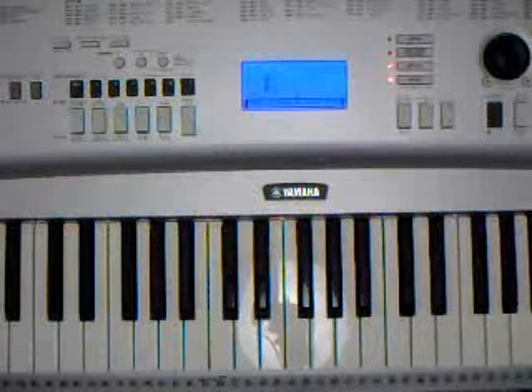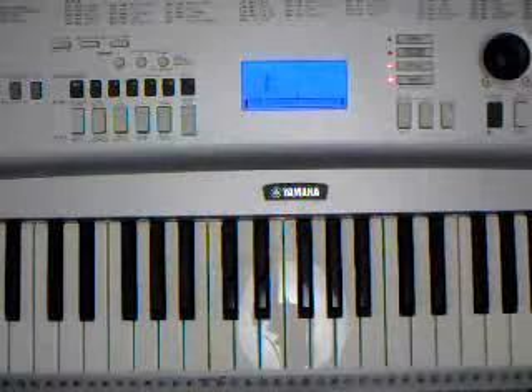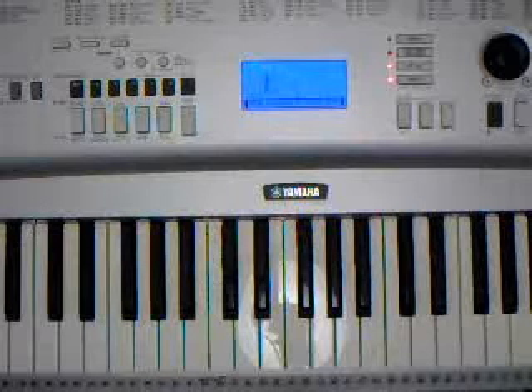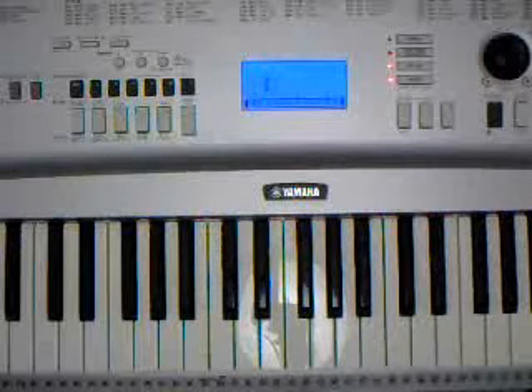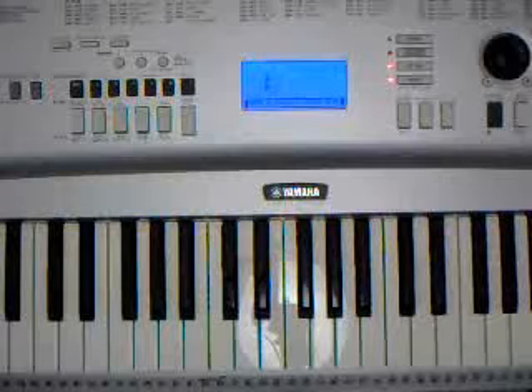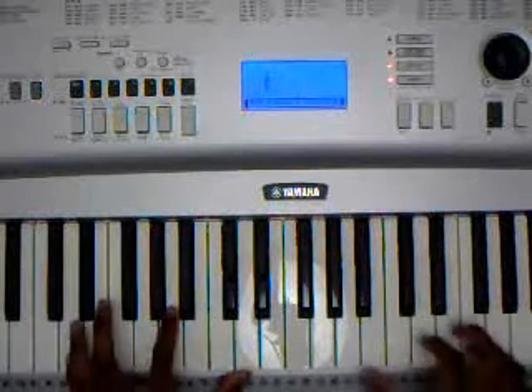So now we're on to the bridge section, which is just going to be three chords: D minor, C major, B flat major, and A major — or B flat major and C major. This is the section where the lyric goes, 'Why didn't I say the things I needed to say.' Here's what it sounds like.